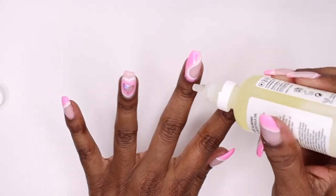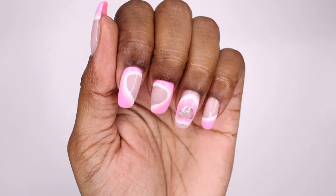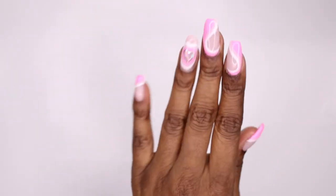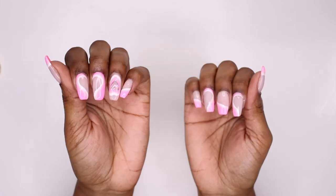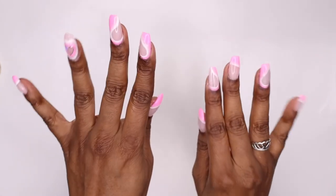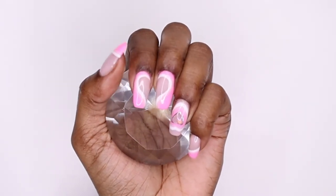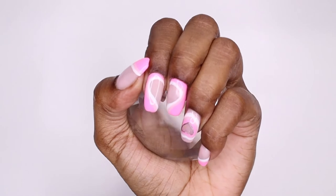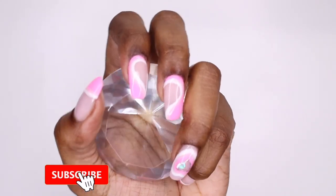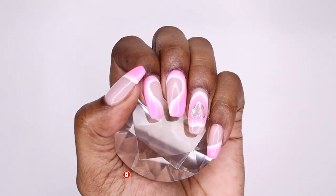Then I'm taking cuticle oil and applying it all over my cuticles. This is how they came out — I was so pleased with myself after finishing, even though it did take a long time. I don't even want to know how much this would have cost in a nail shop. When I put the nails together it makes this cute little heart. I really enjoyed doing this set and I'll probably do more nail art designs in the future. Hope you guys enjoy your Valentine's Day — don't forget to like, comment, and subscribe. Thanks for watching and I'll see you in the next one!